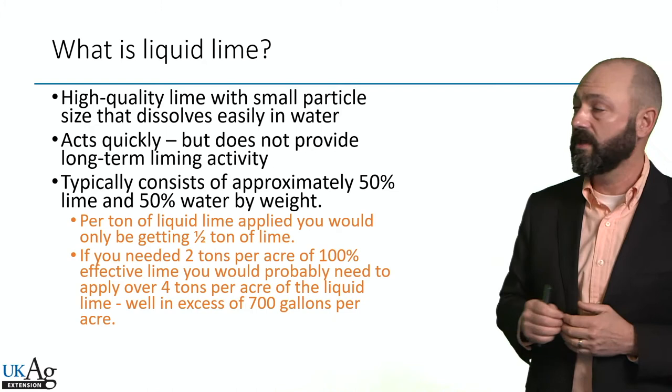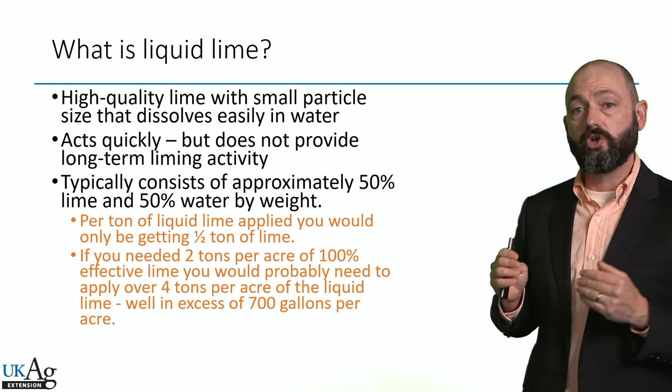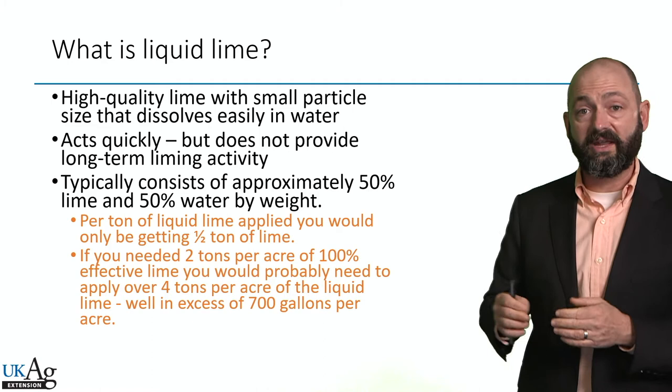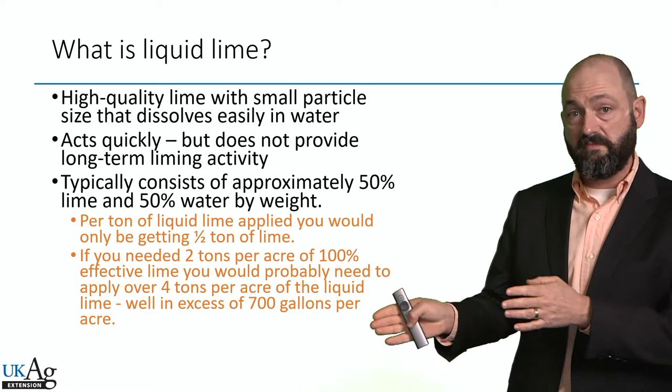Liquid lime is a really high quality, high solubility lime that's been dissolved in water. Typically it's about a 50-50 mix of this solid dry lime product mixed into water. So when you go out and apply it to the field, half of what you're applying is water and half is lime. Is it magic? No. You still have to meet the RNV requirement of that field based on your soil test. If your soil test says you need one or two tons per acre of lime, you're going to have to apply twice as much mass with liquid lime because it's half water.